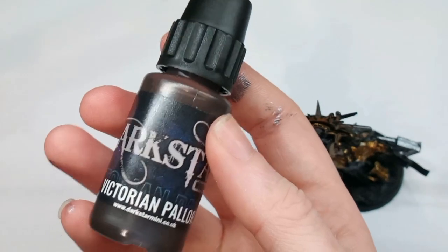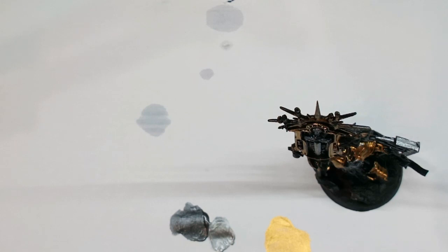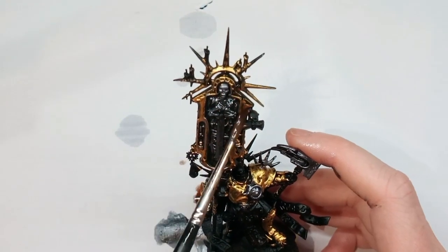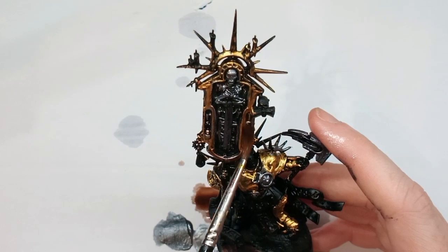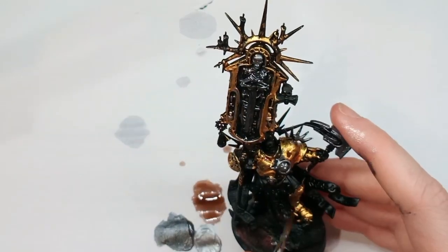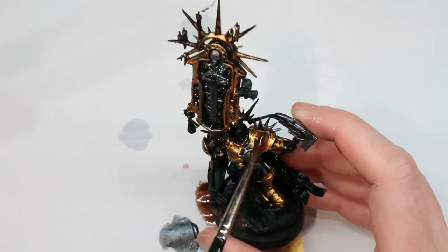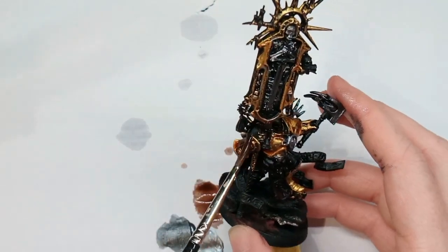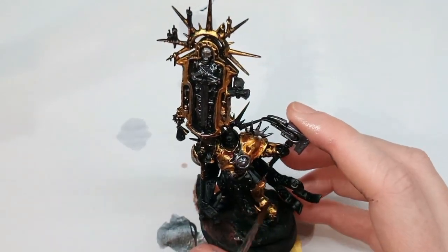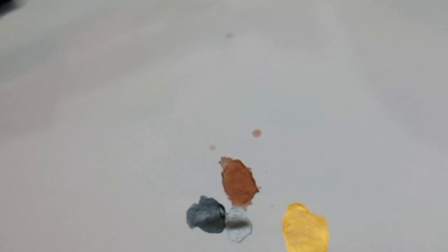I wanted to try the washes, so I went with the Victorian Pallor, washing it over the top of the gold parts of the armour. This paint has a reddish brown tinge to it — it's almost like a deep flesh wash tone, which is usually what I recommend when it comes to gold armour, like a Reikland Flesh Wash or Gilman's Contrast Paint Thin Dough. I love the consistency of this wash: it's thin but still covers very well. I find with a lot of washes they tend to stain the model and you have to rework what you've done previously. These are a nice bonus — if you're looking for some new washes, these are really nice.